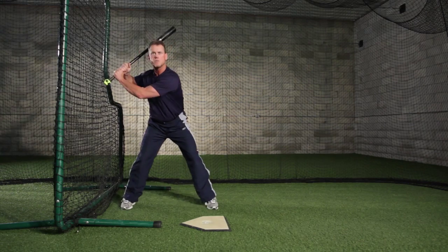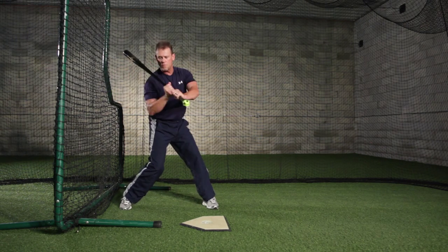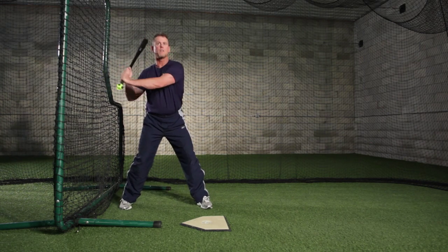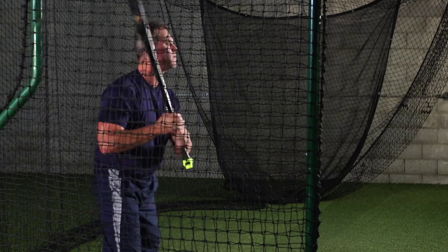So we want to get to our strong, athletic hitting position with the knob of the bat at the catcher's feet. We've got our angles set, and we're going to make our initial move forward and down to the ball. And when we use the fence drill here, if you get any type of length there, you're going to get the immediate feedback. It'll help the hitter feel what it's like to be short and direct and make the first movement to impact.